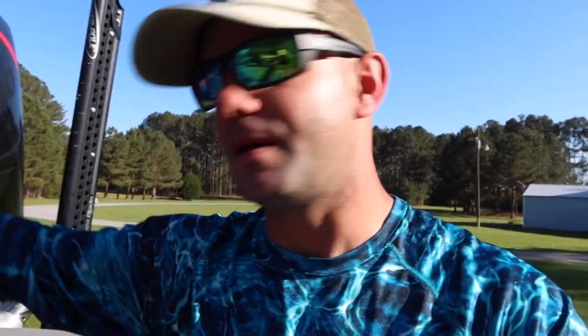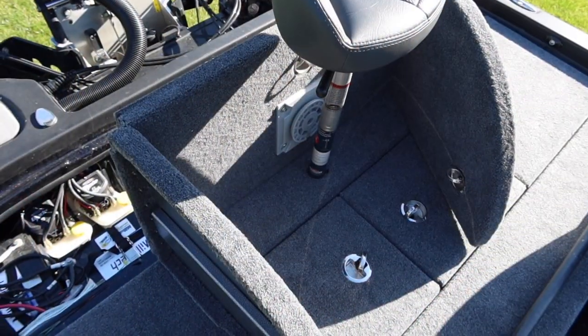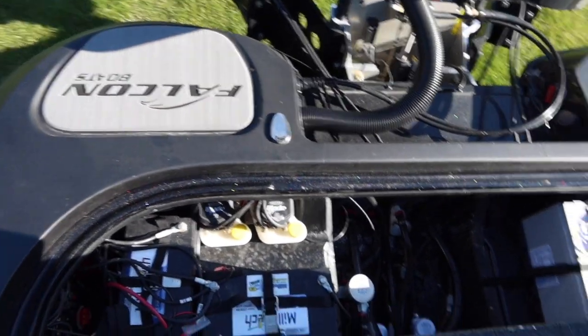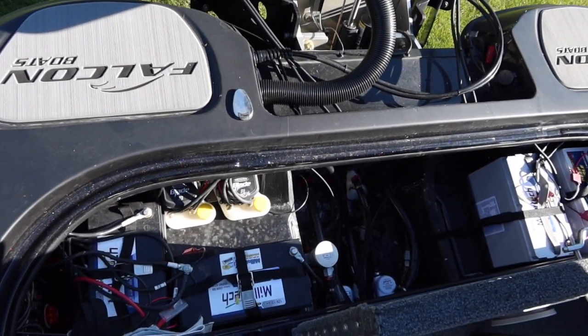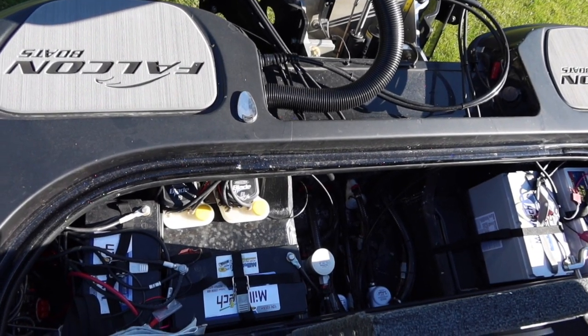A hydraulic jack plate is an absolute must on the boat when running shallow water. The Atlas TH Marine back battery compartment — check this out — the side lids flip up and the whole deal flips up. It's got a plate that runs across the middle; I took it out and I'm going to put a spare prop in and customize it.